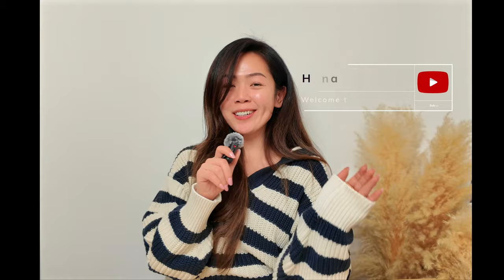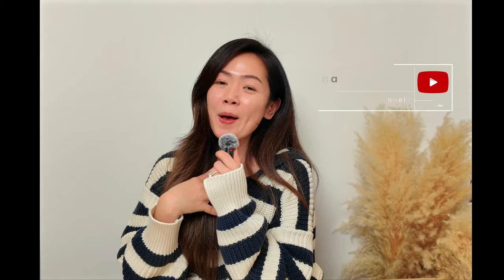Hey guys, welcome back to my channel. My name is Tiana. If you're new here, I do content related to fashion, specifically for petite ladies like myself.